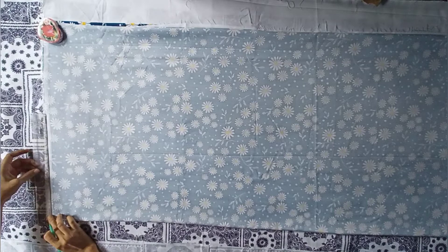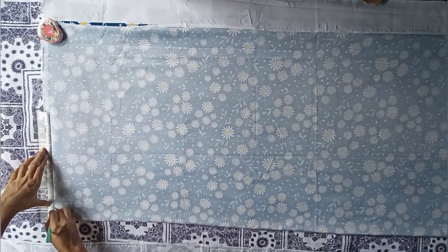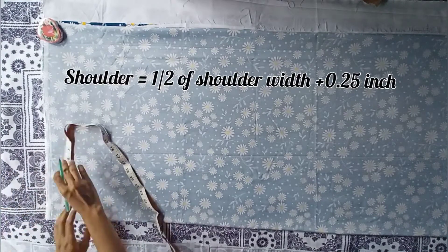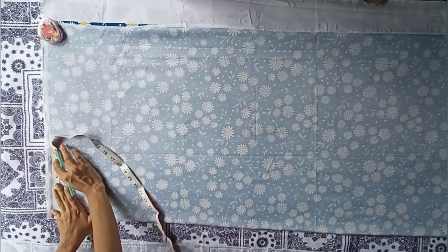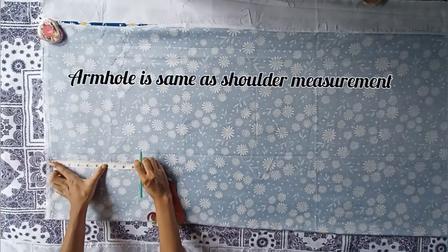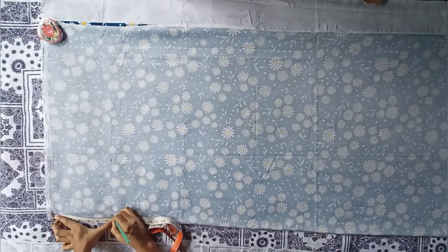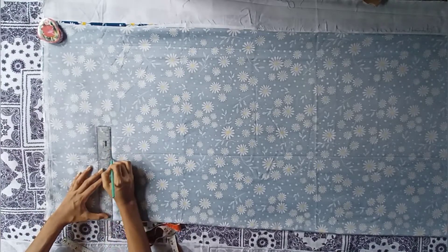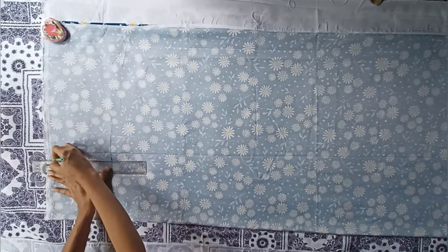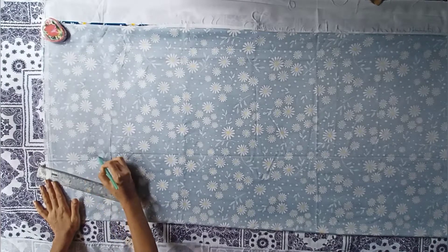First, draw a straight line. The shoulder measurement will be half of shoulder width plus 0.25 inch — in my measurement it is coming 6.75 inch. The armhole is the same as the shoulder measurement, which is 6.75 inch. Now draw the armhole curve.